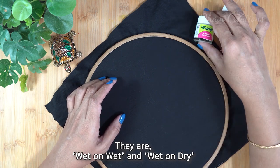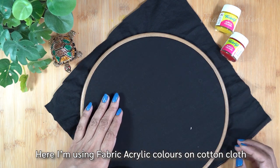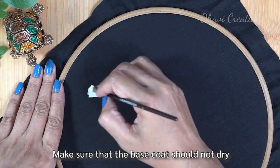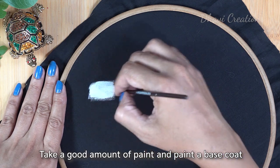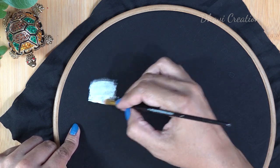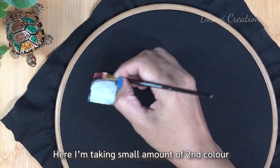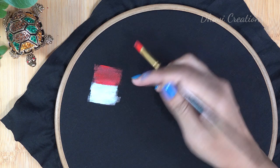We will blend fabric and acrylic colors in the fabric. This is a white color. Now we will add a little amount of color to the second color. We will add a little bit of color to the separate color.